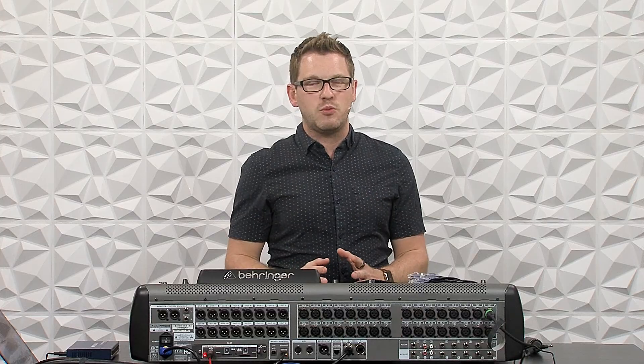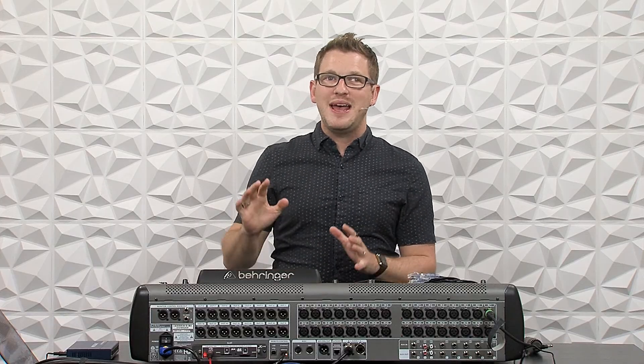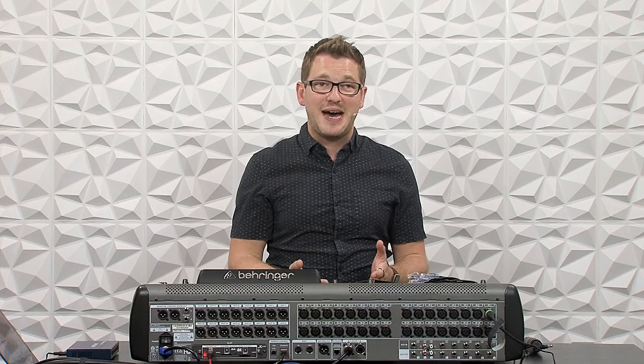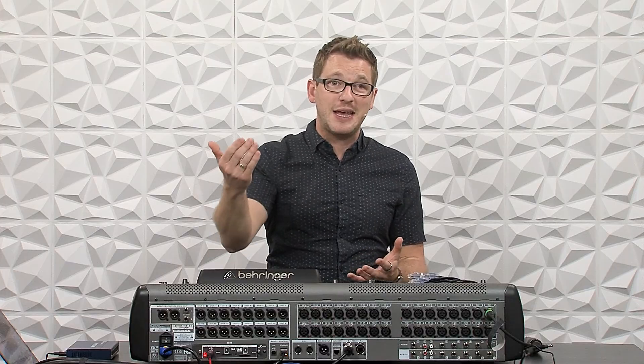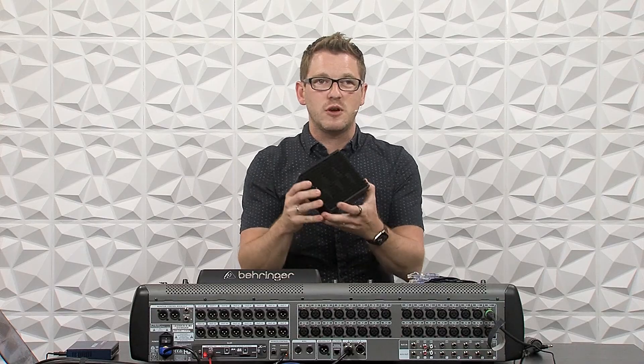Waves SoundGrid requires a little bit more setup than Waves SuperRack Performer. SuperRack Performer is a native audio processing piece of software, which means it uses the CPU of your computer for audio processing. The benefit of that is there's no additional cost other than the plugins, your computer, and a USB cable to plug into either the XLive, the XUF, or the XUSB card on your Behringer X32. But the benefit of SoundGrid is that you can offload all of the processing to a SoundGrid server.